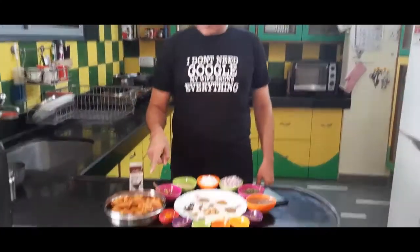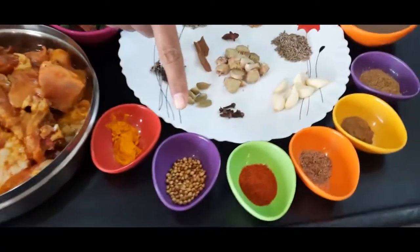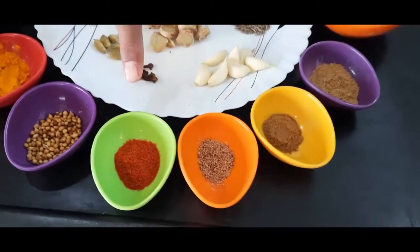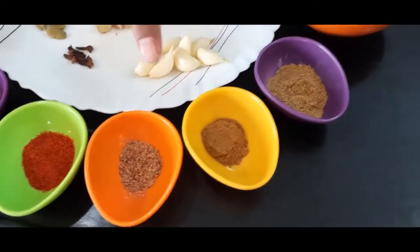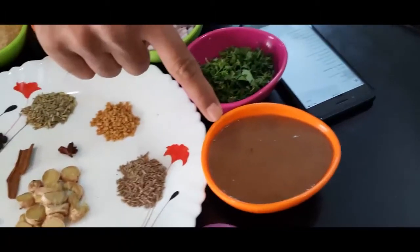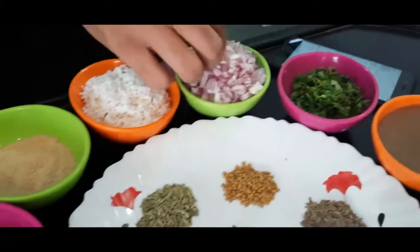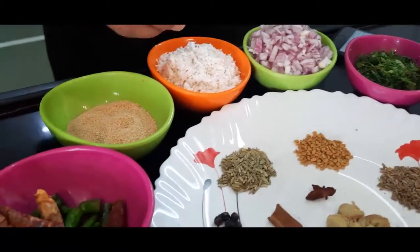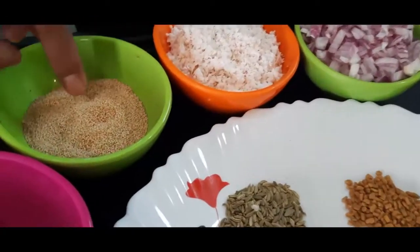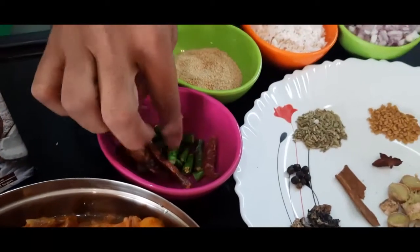1 kg chicken, turmeric powder, dhania seeds, red chilli powder, nutmeg powder, cinnamon powder, coriander powder, tamarind paste, coriander leaves, onion finely chopped, grated coconut, opium poppy seeds, red chillies and green chillies.